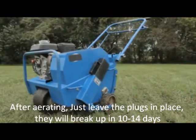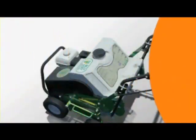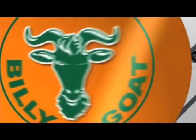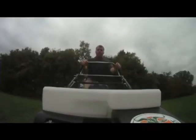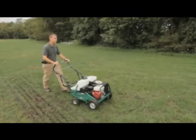In addition, the unit also eliminates bulky steel weights found on competitive units in favor of a simple-to-fill and drain water weight positioned directly over the tines. Most of all, operators who have used competitive older systems love the newer drive system on the Billy Goat, which features the softest tine engagement in the industry and the exclusive lift and lock disengagement.